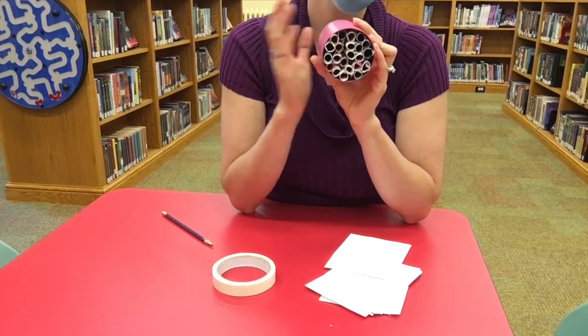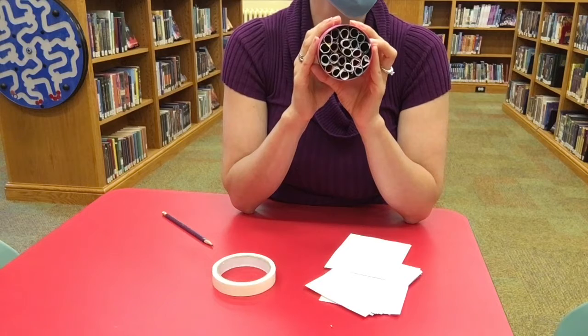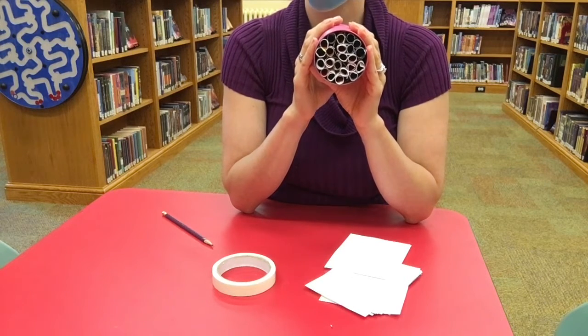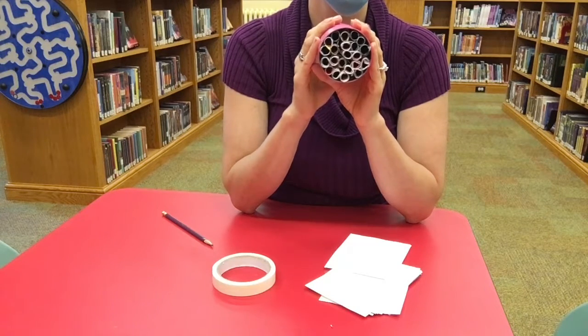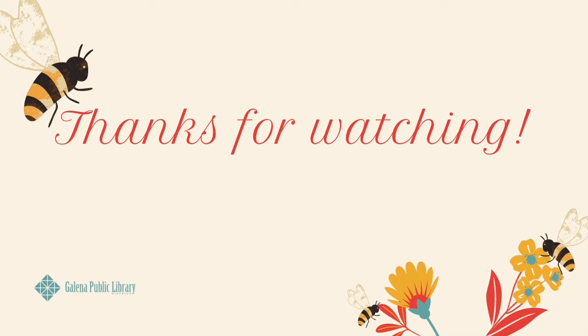Keep an eye on it — don't get too close — but watch and the bees will come and make their home in there. They will be excellent for pollinating anything you have nearby. If you have flowers, fruit trees, or a garden, the bees will help pollinate and generate fruit. I'll see you next time — enjoy!